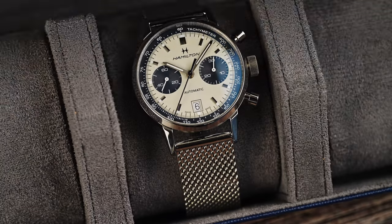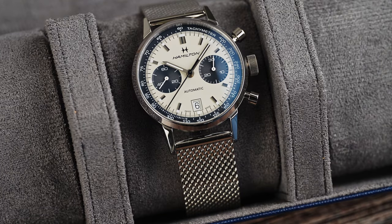I'd like to thank Saltzman's Watches for sending in this Intramatik for review. If you use the coupon code in the description below, you can get 25% off the Intramatik Chronograph.